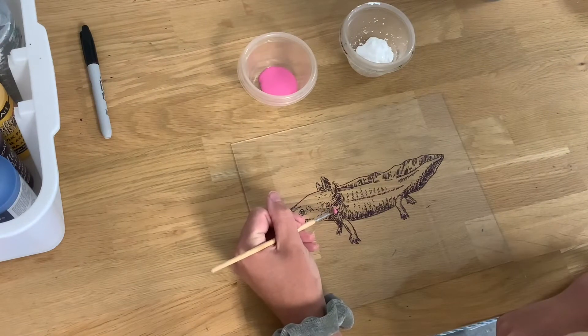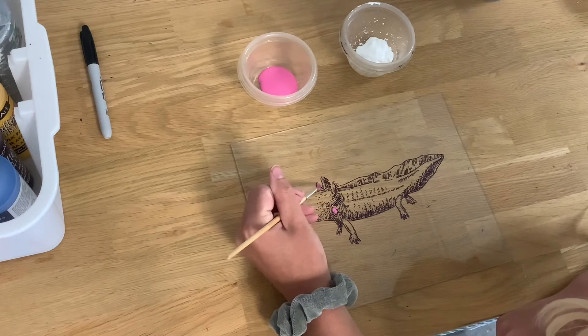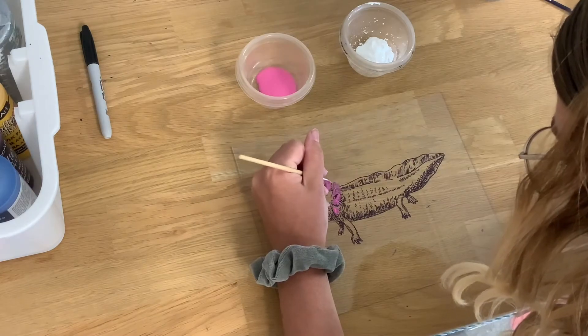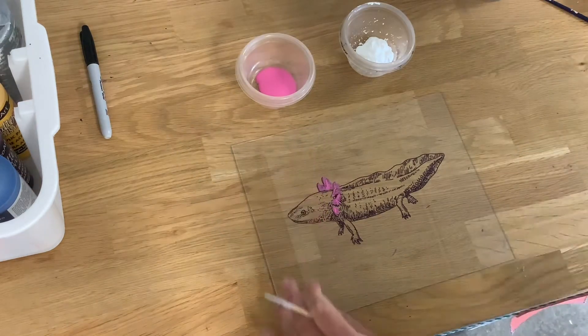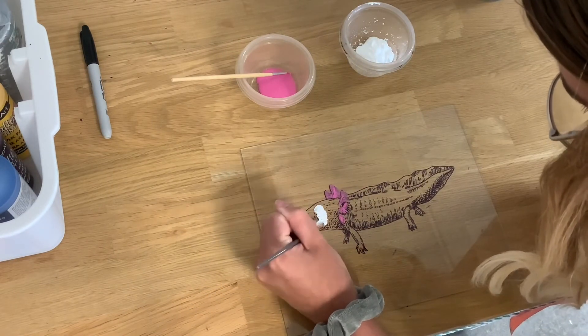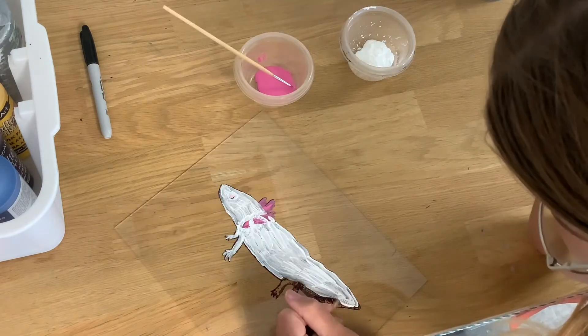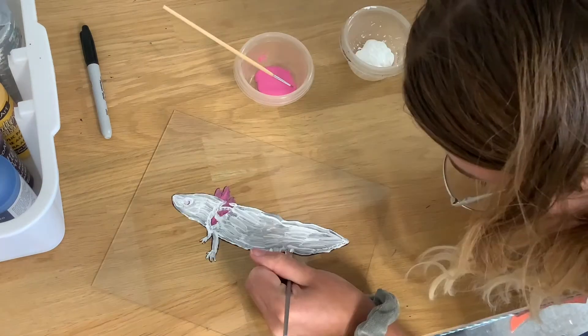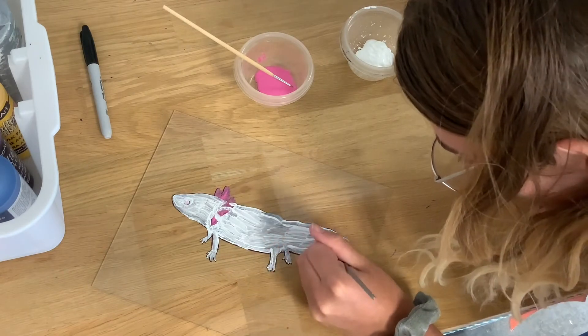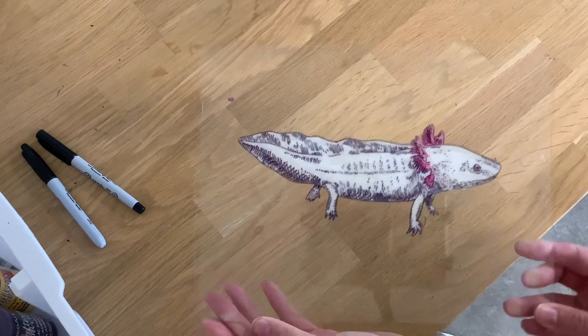Then you're going to flip it over so that you're not painting on the same side of the glass your sharpie is on, and you're just going to start adding your paint. I'm starting with the pink that I want to show above the white, so that when you paint with the white, if you do go over the pink it's not going to cover it since the pink is closest to the glass. You're just going to go through until you have all your colors, trying to stay in the lines as best you can, and then you've got your nice little photo.